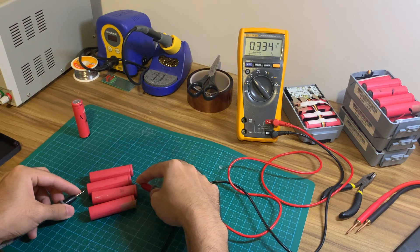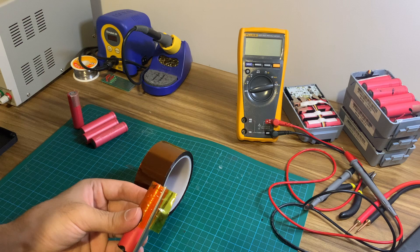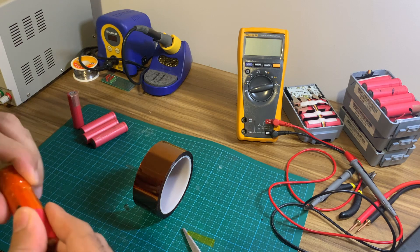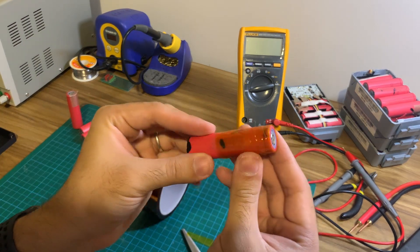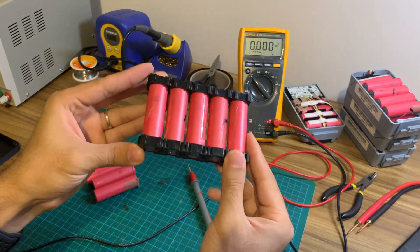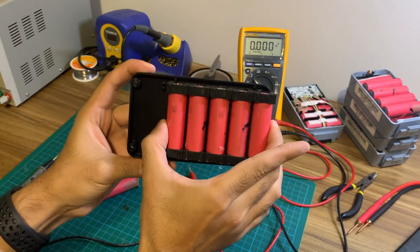Match the capacities of the batteries as well if you have a capacity tester. Ensure all the batteries are insulated — add Kapton or electrical tape to any battery where the insulation has come off. As we are putting them side by side with no gap, this is critical for safety. You could improve this design by separating the batteries with 18650 spacers, in which case you'd have to make the enclosure a bit wider to house them.